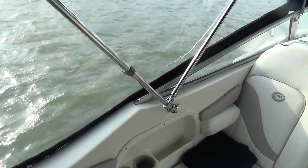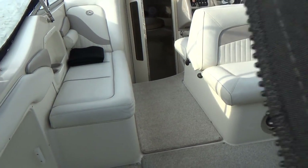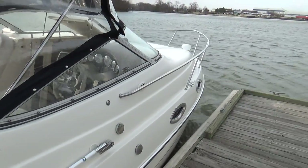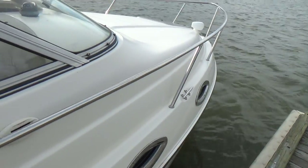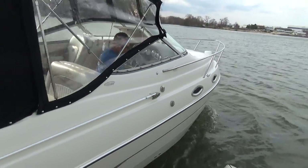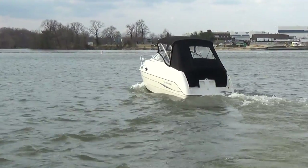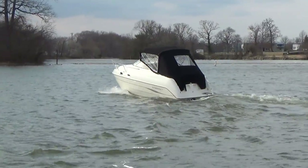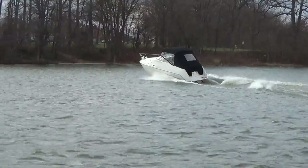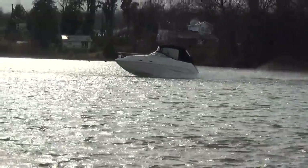I'm going to step outside and have Gary take her for a ride. It's a very windy day today, so bear with me in regards to the video and the actual voice — we may have some difficulty here. Okay, Gary's going to go ahead and take her for a ride. This boat also comes with a free dual axle galvanized roller trailer. It is trailerable, so you can take it places.